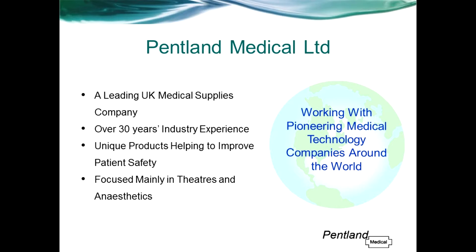The type of products we tend to sell are unique, niche products which offer something new to the healthcare market, with the aim of improving patient safety and clinical practice.